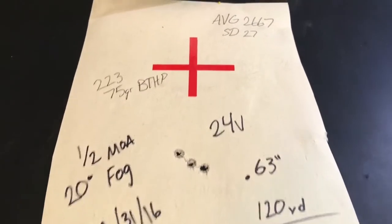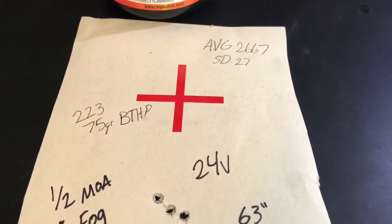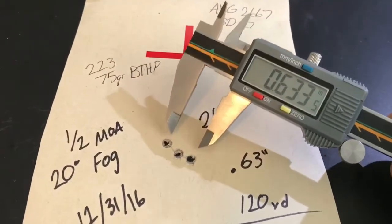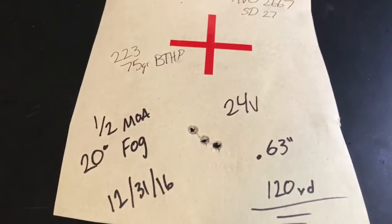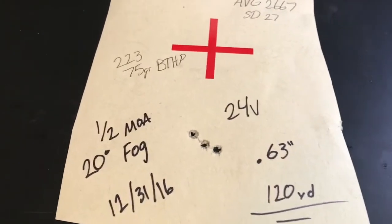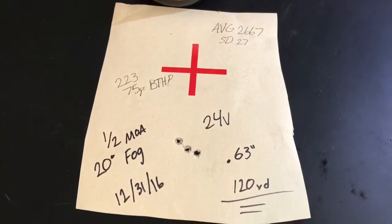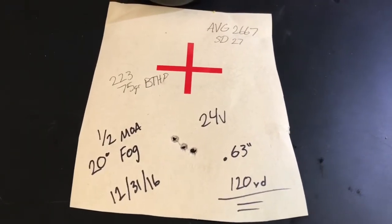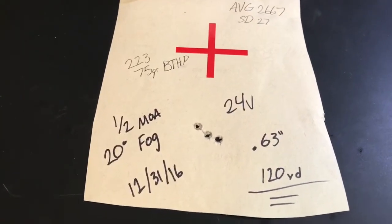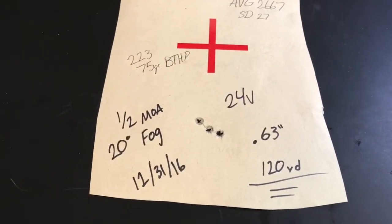Now to 24 grains of Varget — this is where I'm getting the higher speed I'm looking for. Average velocity was 2667 fps, standard deviation of 27 — the standard deviation got better, which I'm glad to see. This one measured out to 0.63 inches at 120 yards. That's half MOA. It was 20 degrees in the fog, December 31st — freezing cold out in the Utah desert. This stuff shot really well. I'm going to load up a bunch with 24 grains and see if I can get consistent velocities in different temperatures and continue to get good groupings. I might even try going a little hotter to stabilize the bullet a bit more.